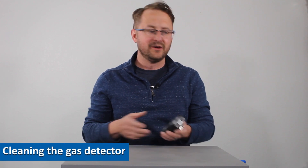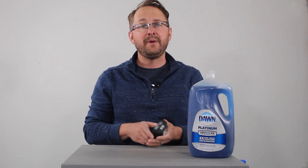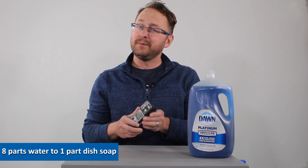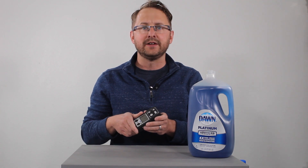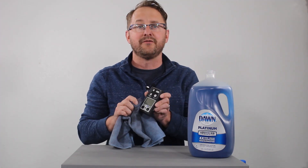If you want to clean your gas detector, we would recommend using some dish soap like Dawn — about eight to ten parts water to one part dish soap. Keep in mind you're never going to get your gas detector brand-new clean, but it is a good idea to clean them. A little elbow grease, a little bit of Dawn, a little bit of water.